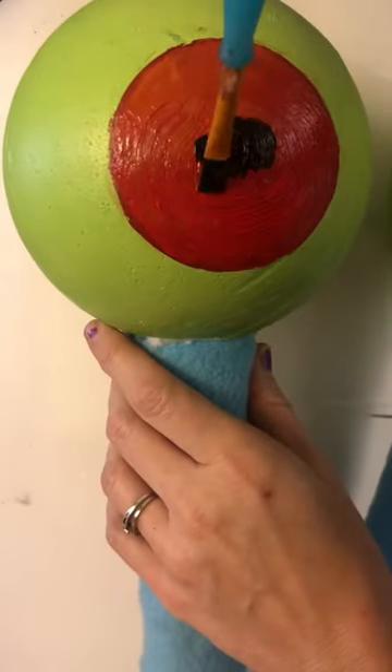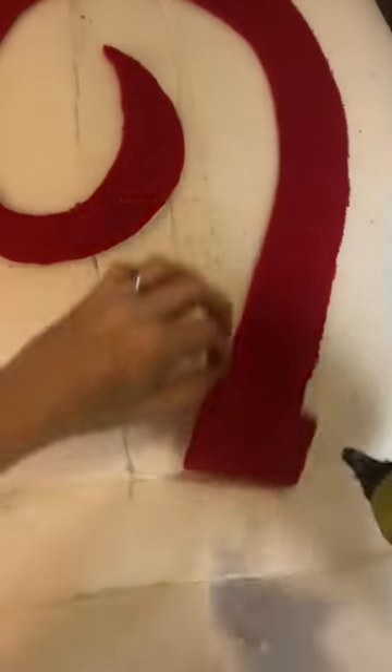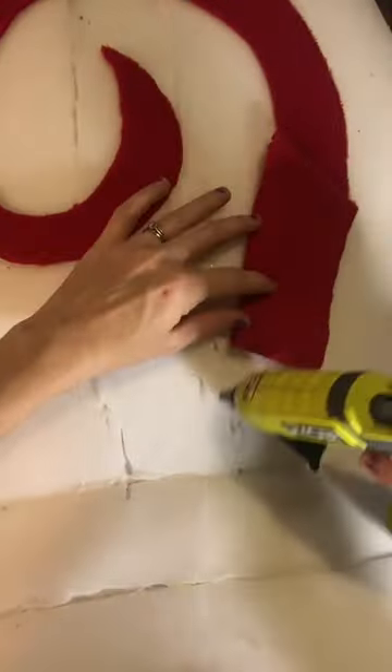Another fun fact about Gary is his eyeballs are green. I was surprised by that — I never really noticed until today, and I've stared at Gary for far too many hours in my life.